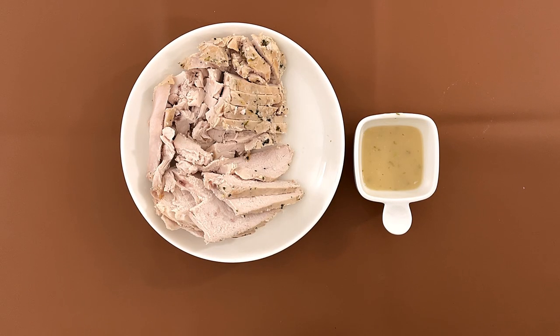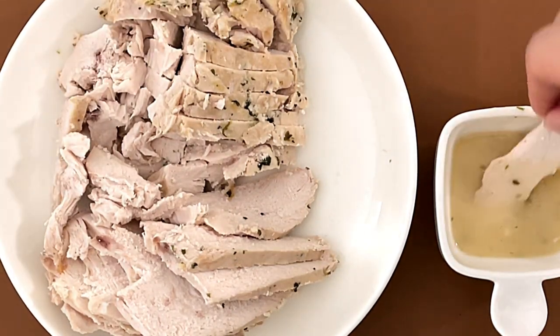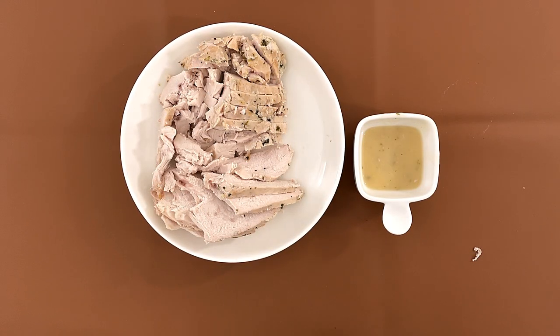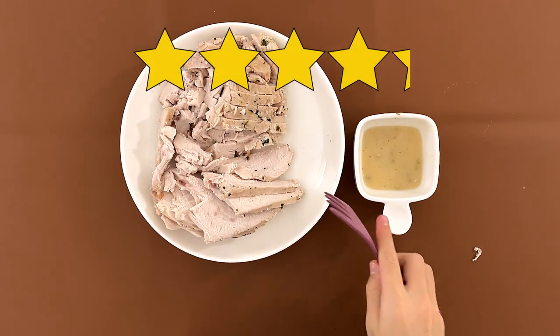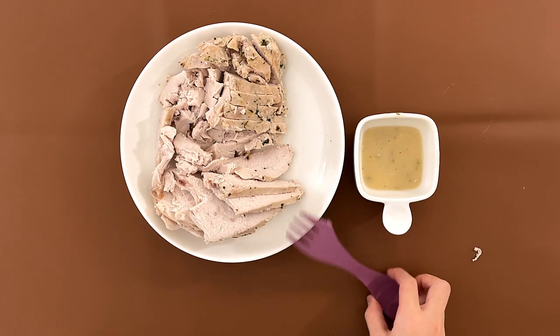Mmm. I always loved turkey. I love turkey. My dad hates turkey, but since this one's good, it's not bad. My dad gives it a four. I give it a 4.2. I like how it's soft.